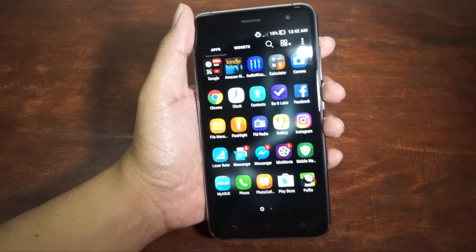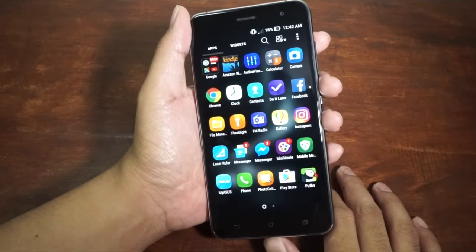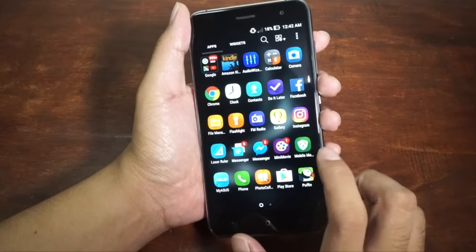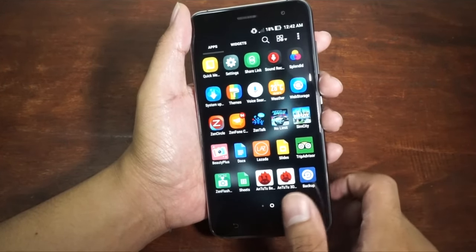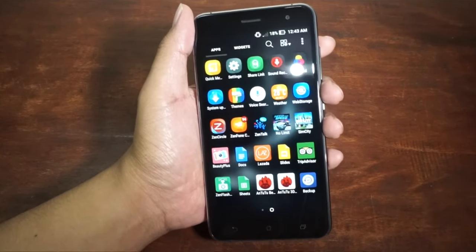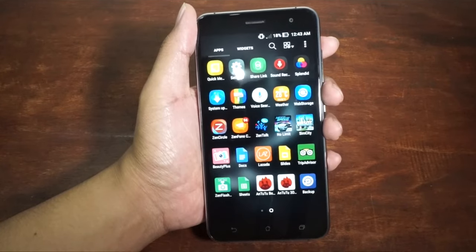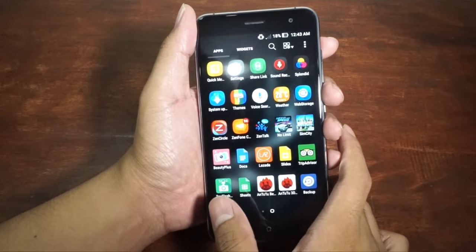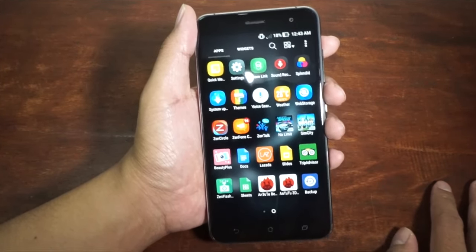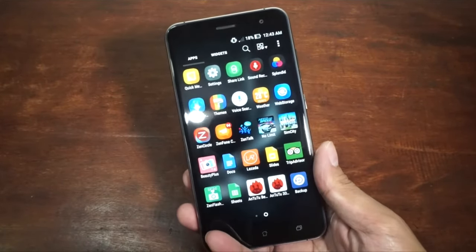We have Google applications and Amazon Kindle, which I'll uninstall later. There's Audio Wizard, Calculator, Camera, Chrome. Among the Asus applications, there's Laser Ruler, Mini Movie for creating short films, MyASUS, Puffin Browser, the Splendid app to control display settings, Weather App, Web Storage, ZenCircle, ZenPhone Care, and ZenTalk — most of which you probably won't need. There's also BeautyPlus, Lazada, Google Office applications, TripAdvisor, and the ZenFlash camera app, though we don't have a ZenFlash accessory right now. Hopefully those accessories will be available in the country.